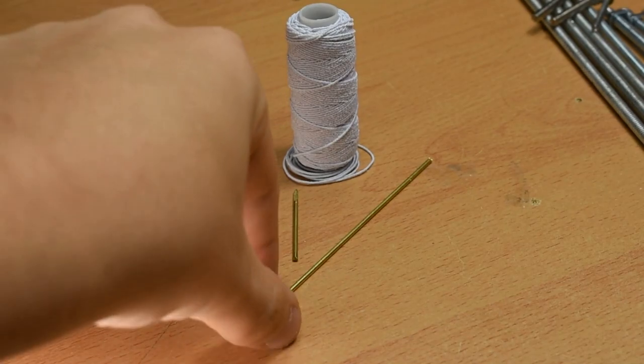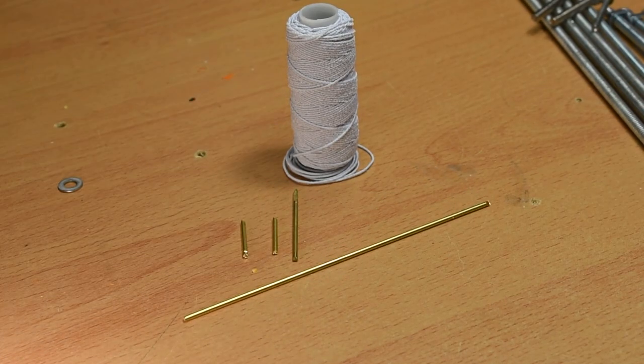Finally, if you are going with the elastic jaw option, which I have found to be the most effective so far, you will need the smallest elastic you can find, and 1.5mm rod or wire, around 30cm of it.